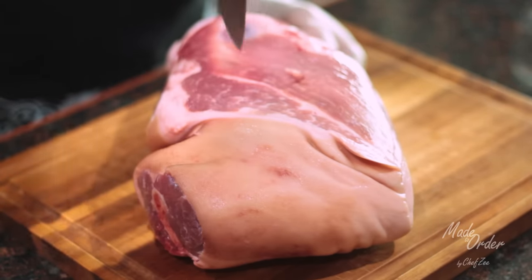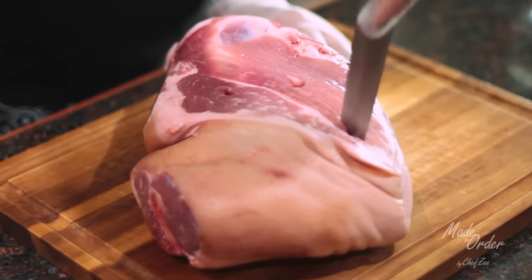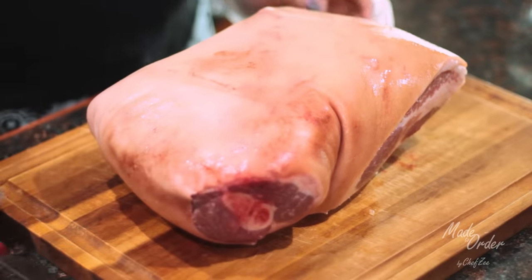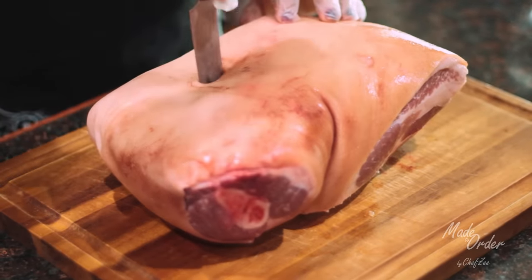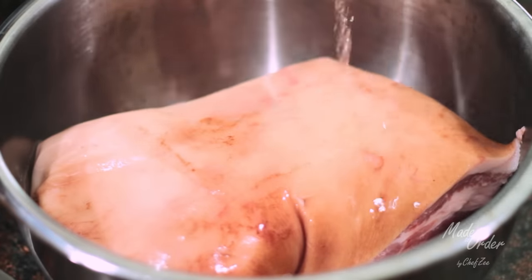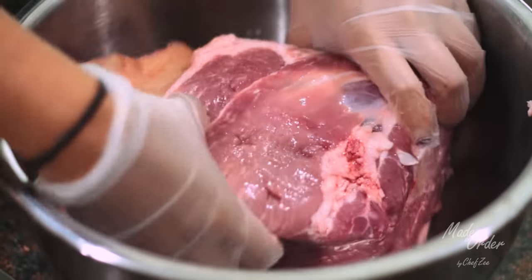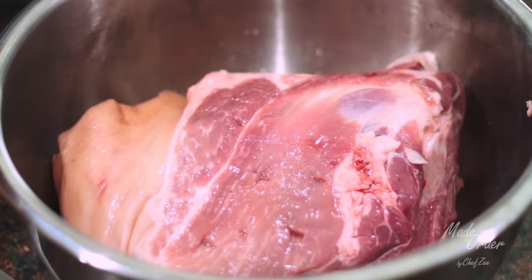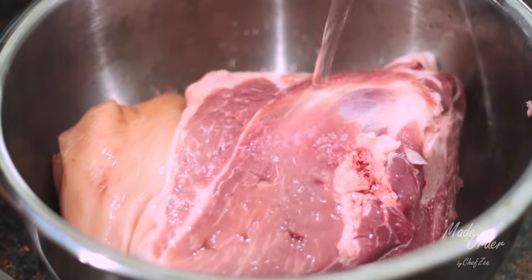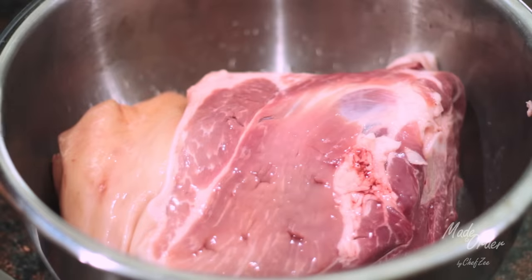Making a pernil is truly an art, but don't worry because I'm gonna walk you through it step by step. The first step is to poke holes in your pernil on both sides using a crisscross motion like you see me doing here. Then we're going to wash the pernil with vinegar, lime juice, and water, and rub it in on both sides. We wash our pernil because we want to get rid of that super porky taste and also kill some bacteria. Be sure to let your pernil sit in this water for about five to ten minutes and then drain it.